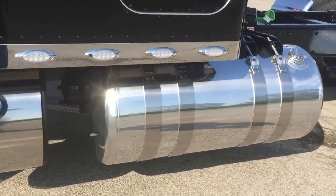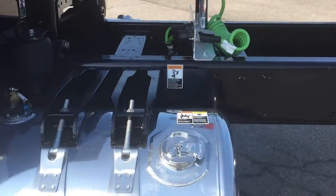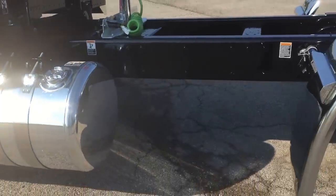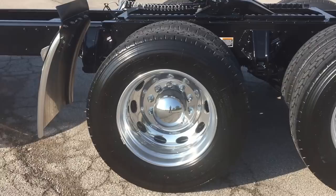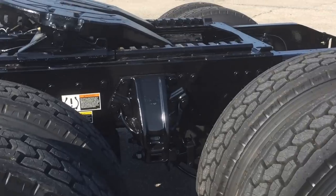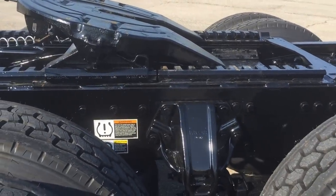It's a great-looking color; doesn't get much more classic than that. It's my normal package: 550 horsepower, 1850 torque, 336 rears. This truck is sitting on 10 low-pro 245 Bridgestones. This particular truck is low air leaf — sits just a tick lower than regular low air leaf.